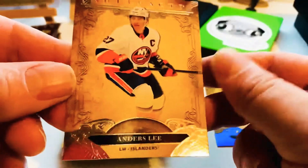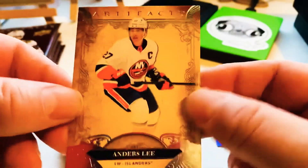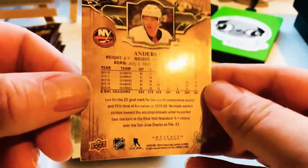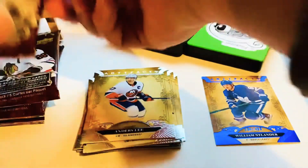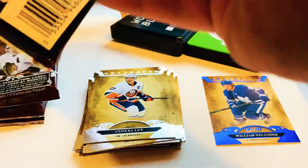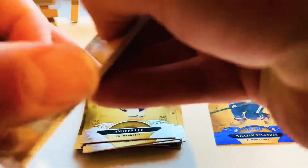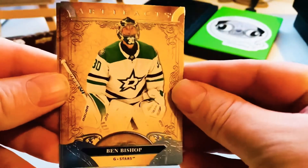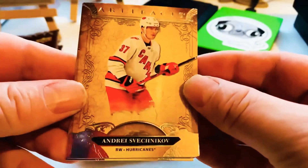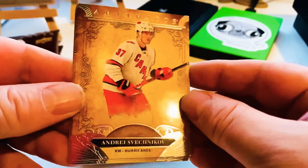I don't know if I'm not pulling any rookies or they're just not denoted by anything on the card. I mean, obviously Anders Lee — he's not a rookie. Nice Ben Bishop. There we go, Shvets — very nice.